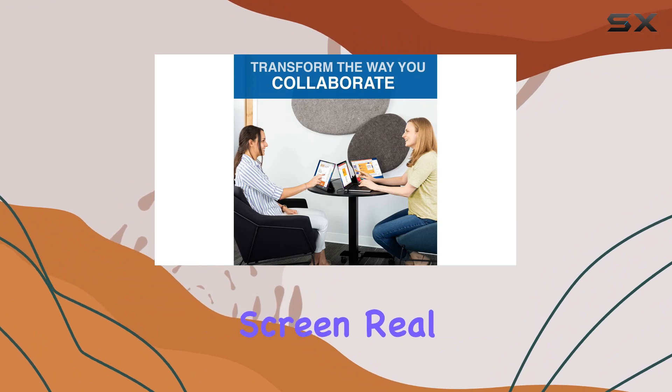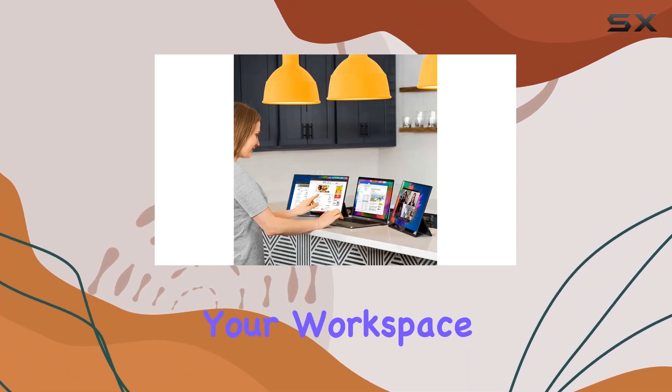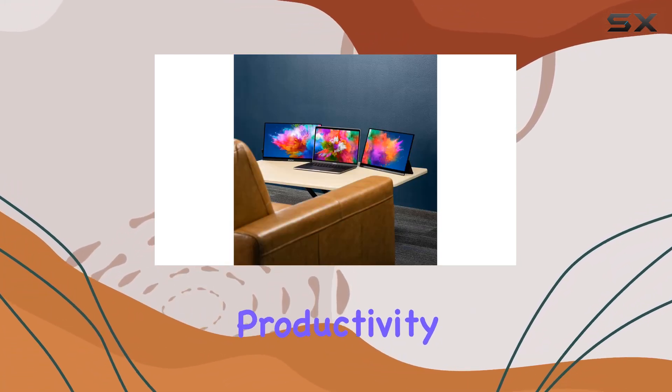Whether you're a multitasking pro or a creative needing extra screen real estate, the SideTrak Solo Pro is a versatile solution. Upgrade your workspace and maximize your efficiency with this portable triple monitor setup — it's time to take your productivity to new heights.